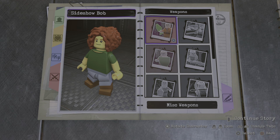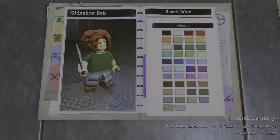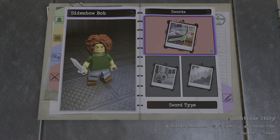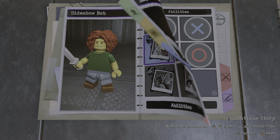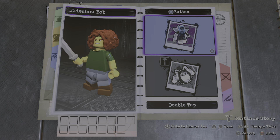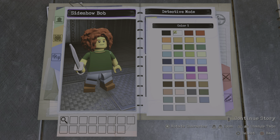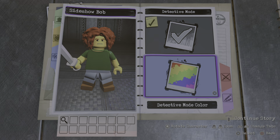Okay, so for the weapon — I'm just gonna give him a knife, so that would be the gladius right here. And then I'm gonna go with this color. Alright, on to the ability — we don't need anything for the tag button or for the jump button, nothing here. But for tap circle, I guess we can have a detective mode, and we're gonna make that red. Yep, that looks pretty cool.